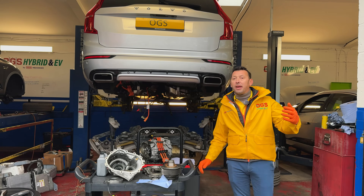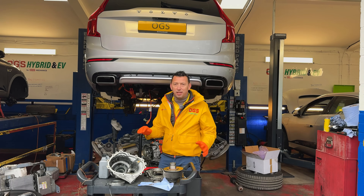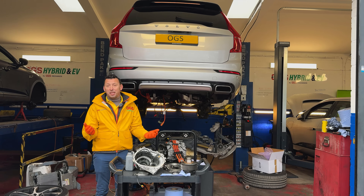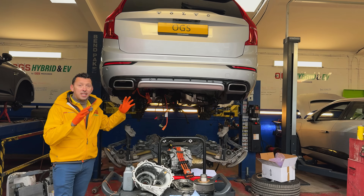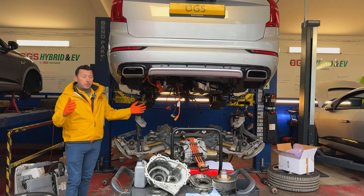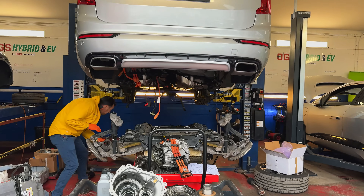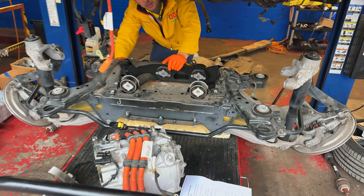Generation 2 came on the market in 2015 and there was a massive transformation for Volvo because the new design was totally improved — it was a different car altogether — but with the new look, new design, obviously new technology came up and new problems. One of the main things is the ERAD. This is on the T8 model. Basically T8 stands for twin transmission, so it has front drive off the combustion engine, rear drive off the electric motor, and here is the assembly that has to be dropped to work on the rear electric drive.